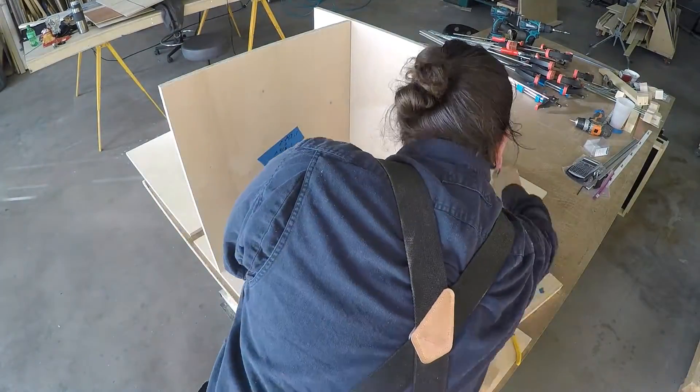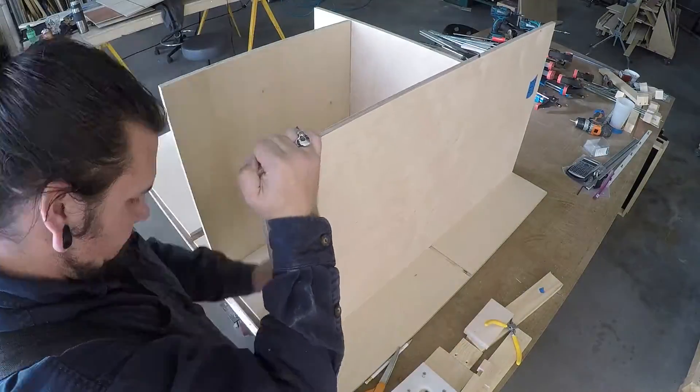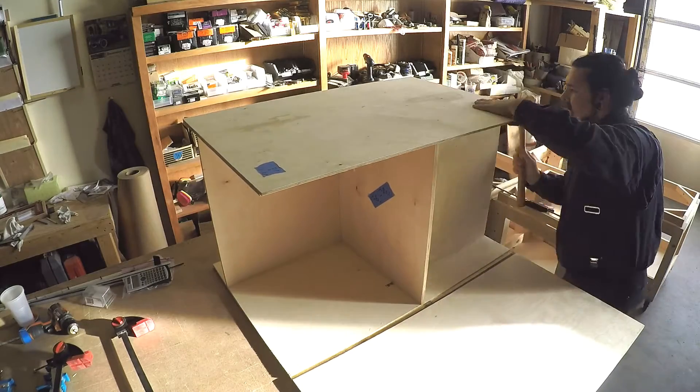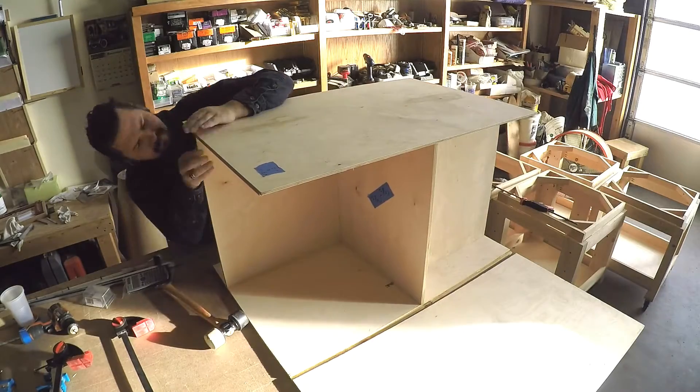My Lego table was definitely inspired by Bob's over at I Like to Make Stuff. If you'd like to make one of your own, I really suggest you check out his plans.